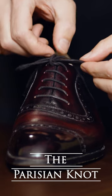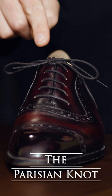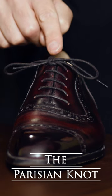Now you see these two ends are crossing here. I like to pull that apart so that you've got two nice parallel loops right here, kind of knotting this together.